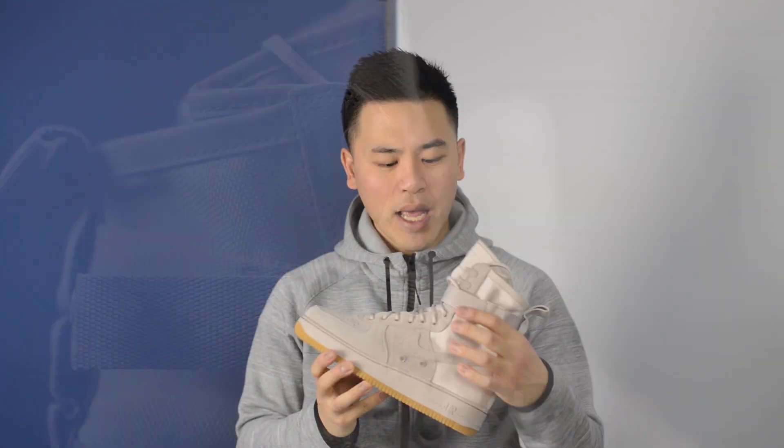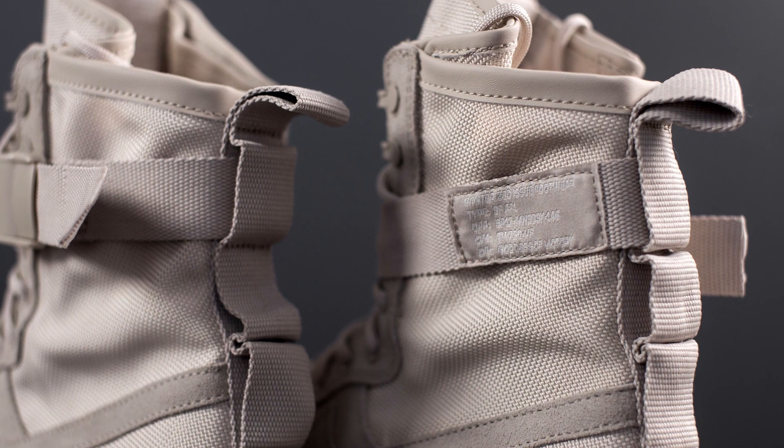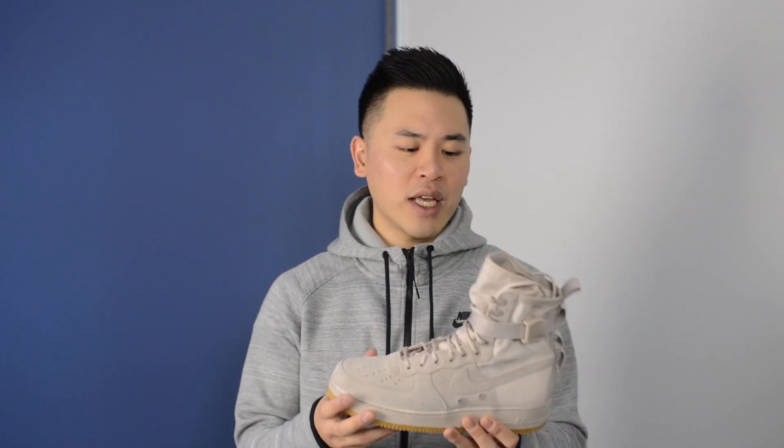Wrapping around the ankle area is a nylon strap that is both removable and adjustable, and each shoe comes with a secondary strap, meaning you can really customize the look of the shoe by adding a secondary strap around here.